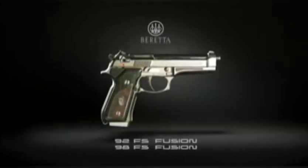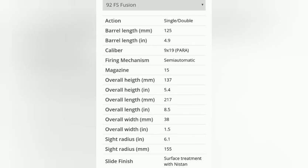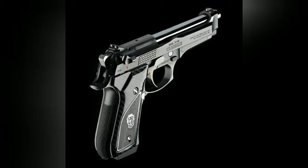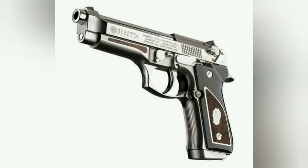The 92 FS / 98 FS Fusion comes with a completely handmade case made of genuine Italian black leather. The leather is hand-sewn on a wooden frame, and both inside and outside the case features embossed markings of the PB and Fusion logos, and is equipped with a security lock. The set includes an extra magazine, a cleaning kit, and a special folder containing the instruction manual and a congratulations card signed by the President of Fabbrica d'Armi Pietro Beretta.